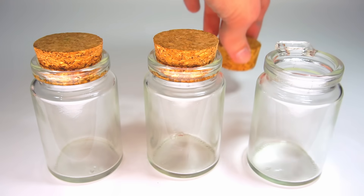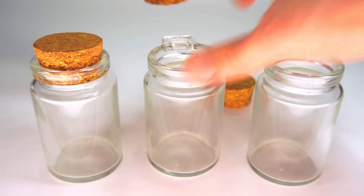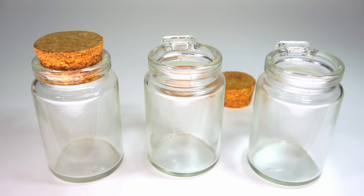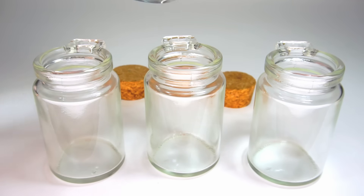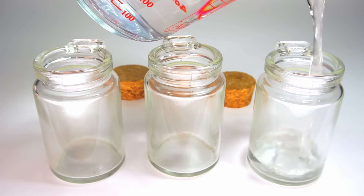Let's make cool color-changing sensory bottles! First, you'll need three watertight containers. Make sure they're clear so you can see the colors on the inside. Fill each one halfway with water.